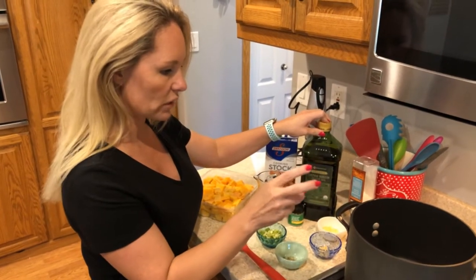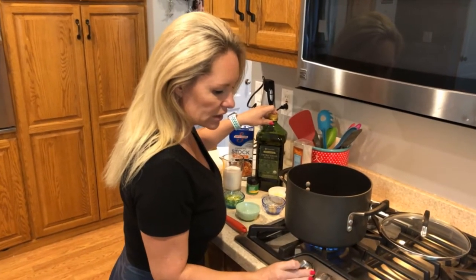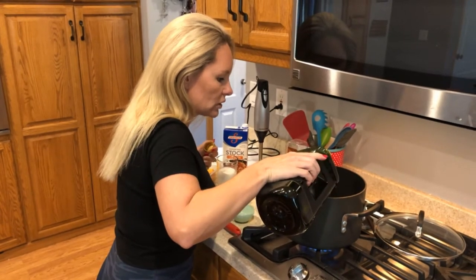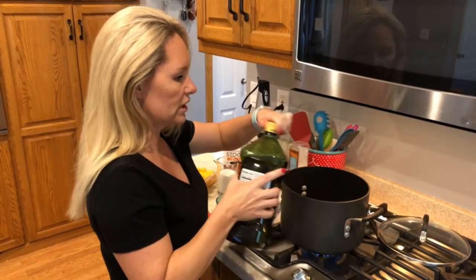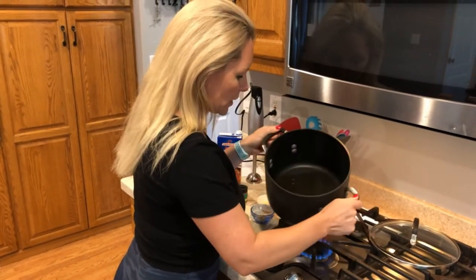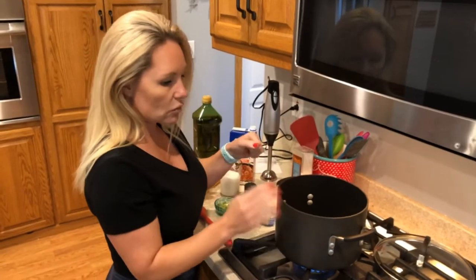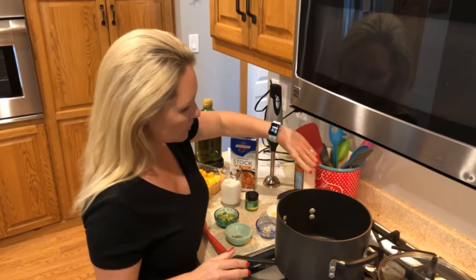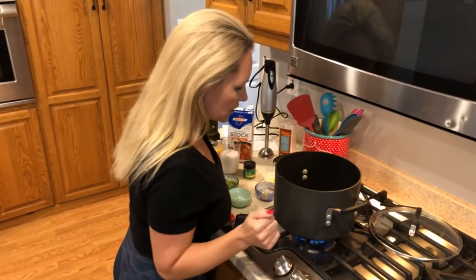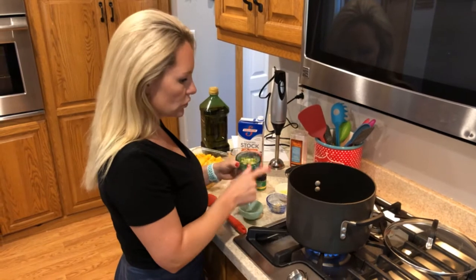Turn the heat on your stove to medium-high and add about a tablespoon of olive oil. I count to about three or four when pumping oil into the pan — I tend to be more of a dump-and-throw-in kind of cook. Put your olive oil on the heat and let it ripple, and once it comes to a ripple we're going to add our onion and all of our seasonings.